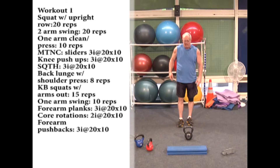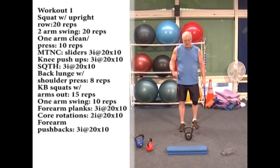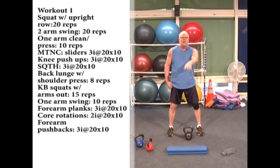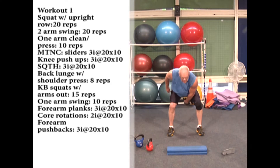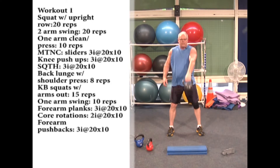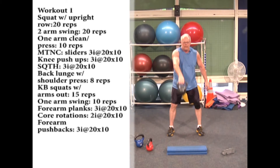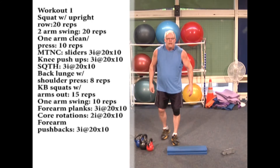Now going back to the heavier kettlebell for one-arm swings — 10 swings with one arm, 10 with the other, just like the two-arm swing but with one arm. This gets my heart rate up. Sit down, pull the kettlebell through, pop it up — really snap the hips. Four, five, six — keep shoulders level, first movement is with the legs snapping the hip. I'll switch arms without stopping. Doing good — nine, ten. All right.